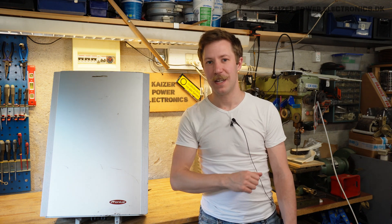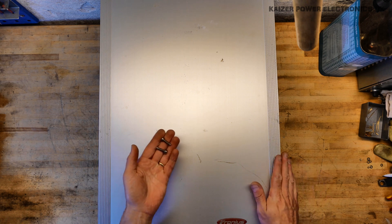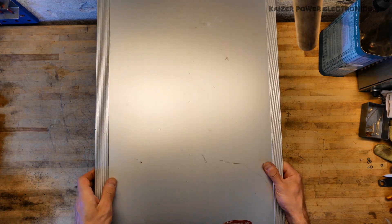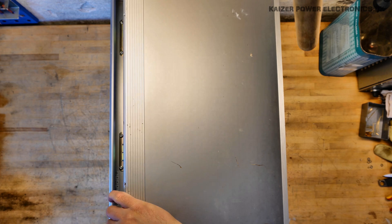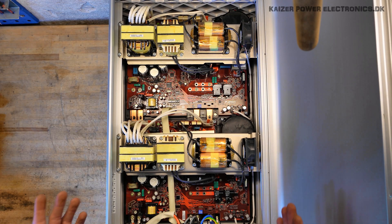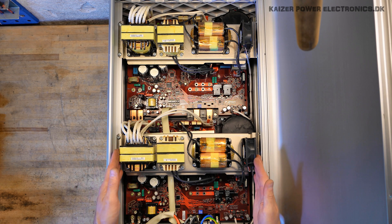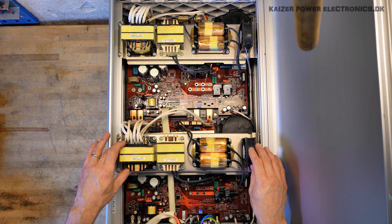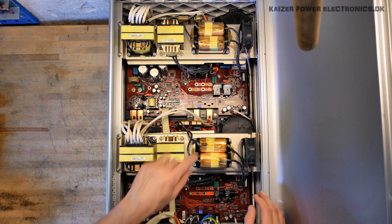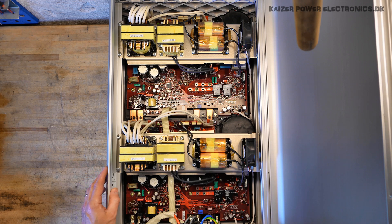Let's get this torn down. It only had four screws securing the front plate. I guess it somehow hinges. Wow — look at that inverter! That is absolutely beautiful! All the magnetics are elevated up on these plates here, and we can see some nice copper bus bar running down there.